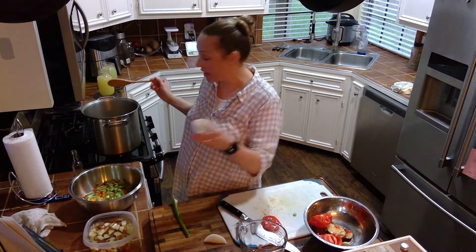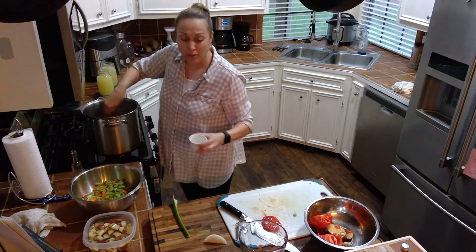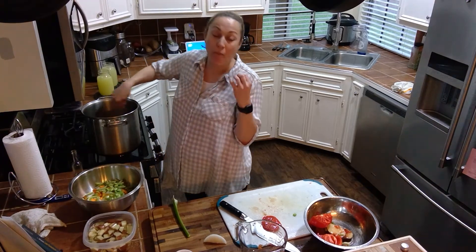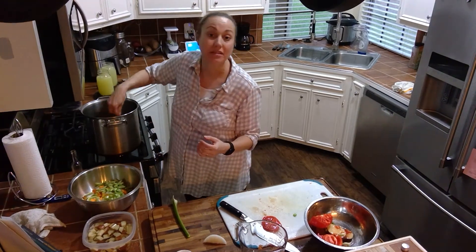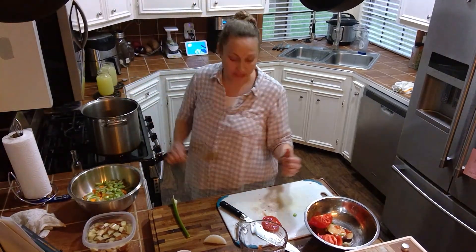Then what we're going to do is add our garlic. The reason why we want to cook these two things together is it's going to give it a nice oomph and flavor. It's going to give it a wonderful base that will go with our broth, but with an extra punch because you cook these a little bit more.